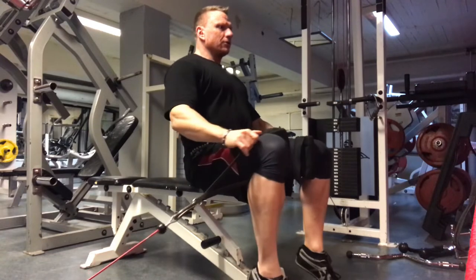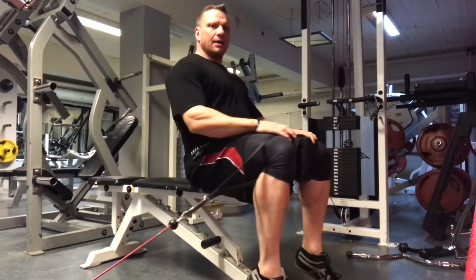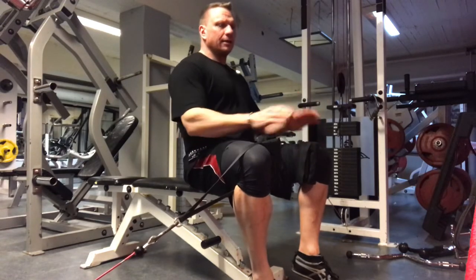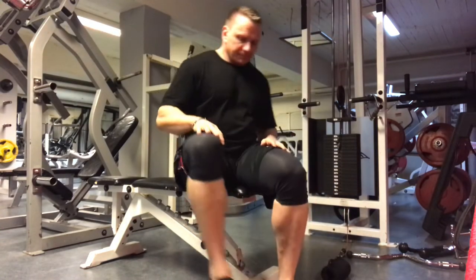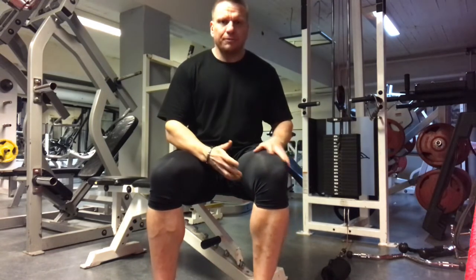I just hold them in place with my hands, up on my toes, squeeze together — nice big stretch, squeeze. This is now training my adductors directly because I'm doing adduction. You will add a lot of volume to the inside of the quads with this movement.